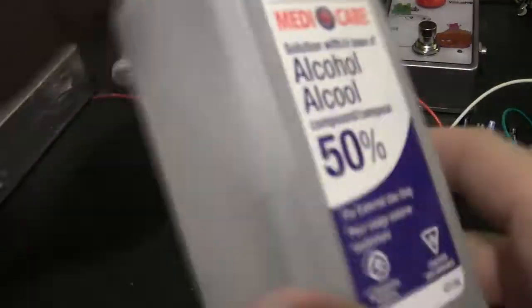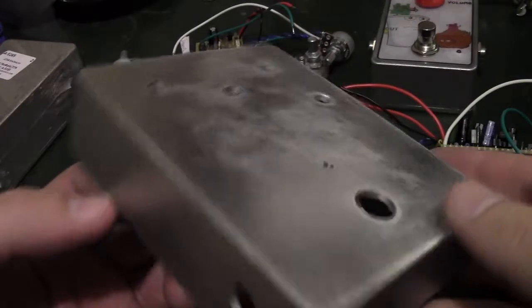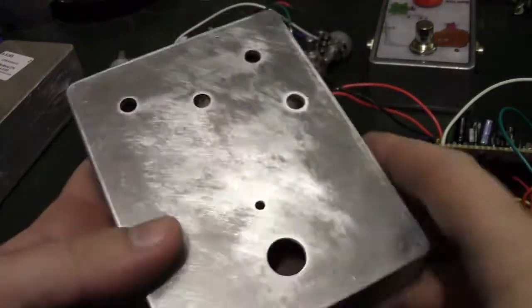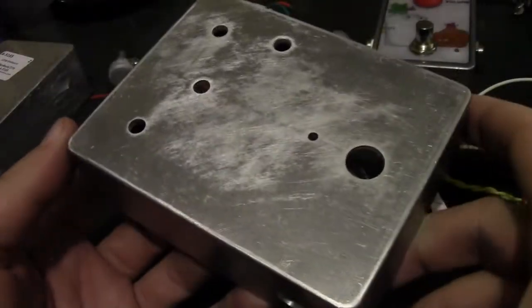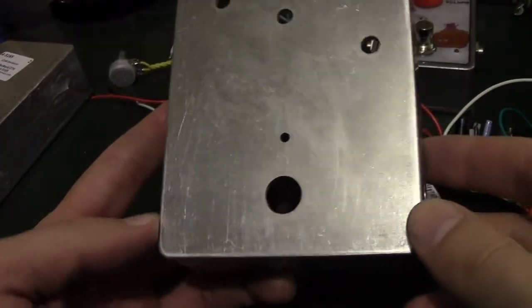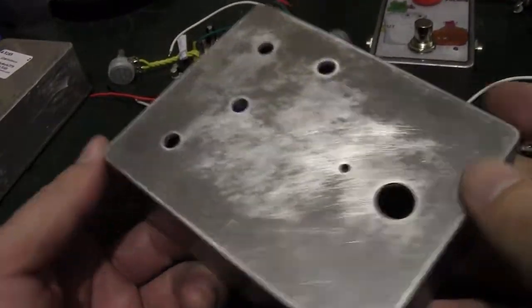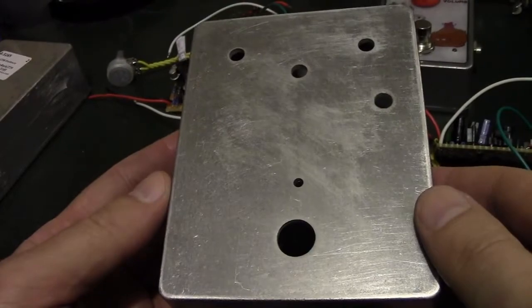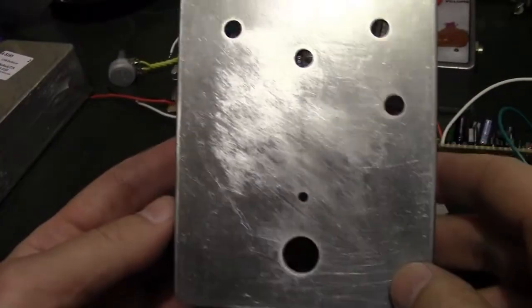To clean it up I just use rubbing alcohol and a paper towel. The next step is to make a label. I'm not going to go through label design in detail here because there's already a great video on using GIMP to create your own pedal artwork — I'll link it in the description. I learned how to do it from that video a few years ago and I still use that method today.